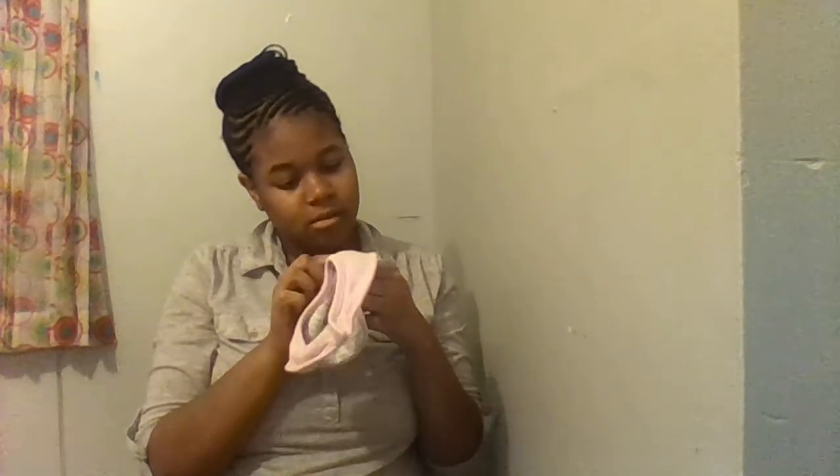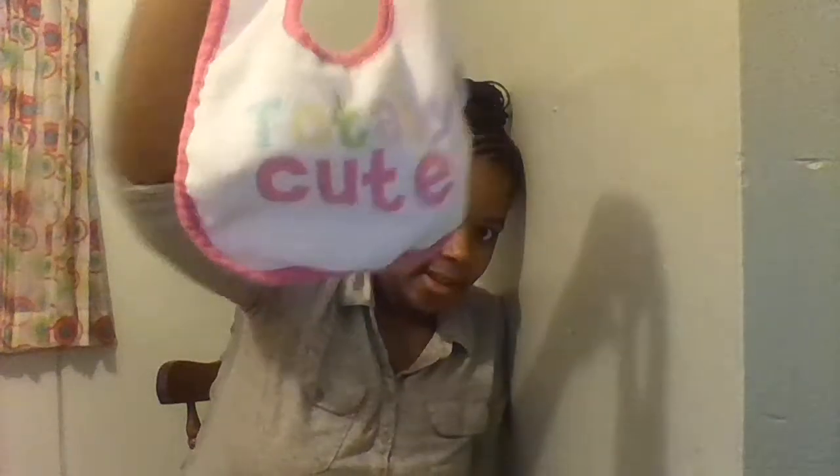And then I have this bib — it's pink on the back, and on the front it's just flowers. This one got kind of messed up during the video, but it's still cute and it's barely noticeable. It has a plastic-y back. It says totally cute, and if you can see there are kind of stains — right there on the T and on the U.